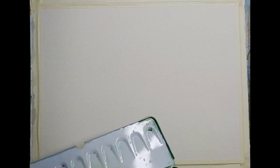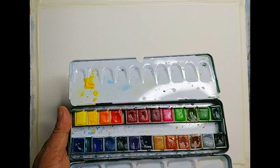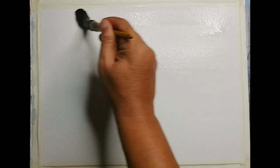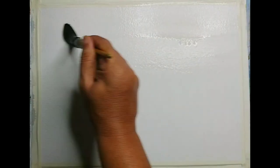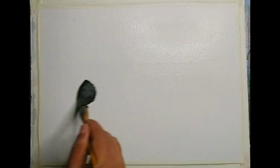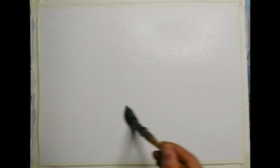I am using a quarter sheet of cold pressed watercolor paper 300 GSM, and for the colors I am using a 24-color Bistro watercolor pan set. I am wetting the paper — I haven't made any drawing — I am wetting the paper throughout, and then we will apply some wet-on-wet washes to begin with.